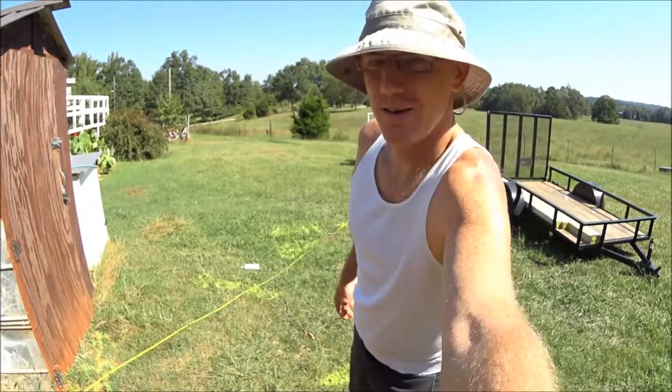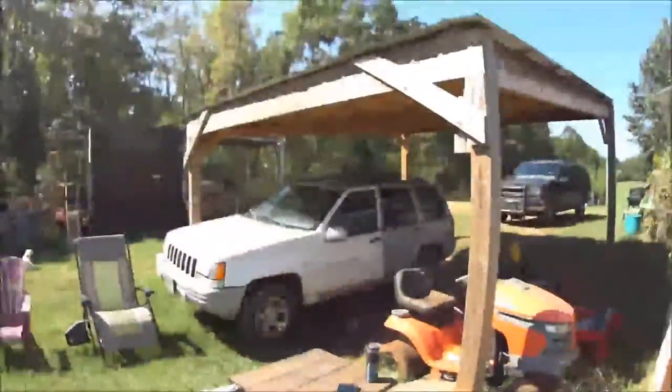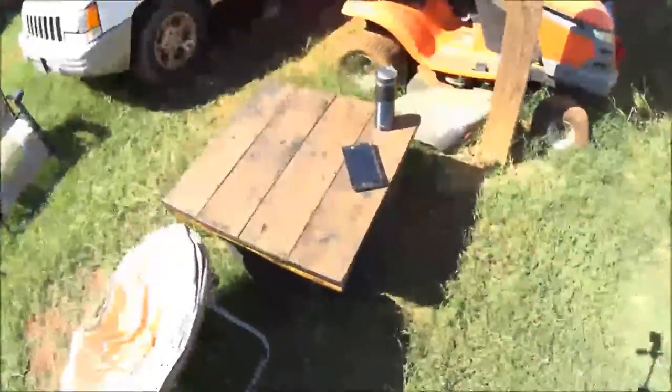This is square. This is square within an eighth of an inch without a doubt. Oh, look at the little kitties! Oh my goodness!